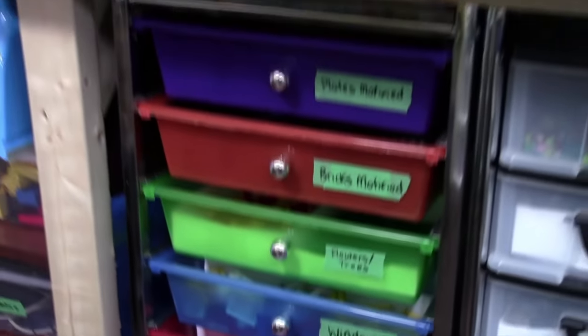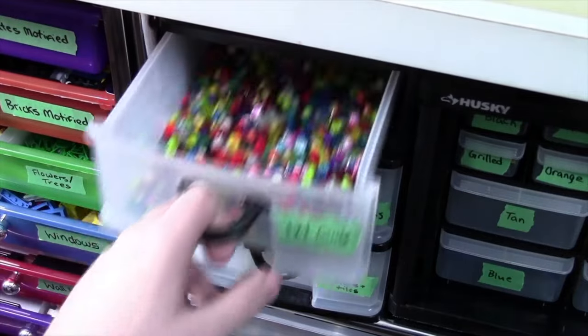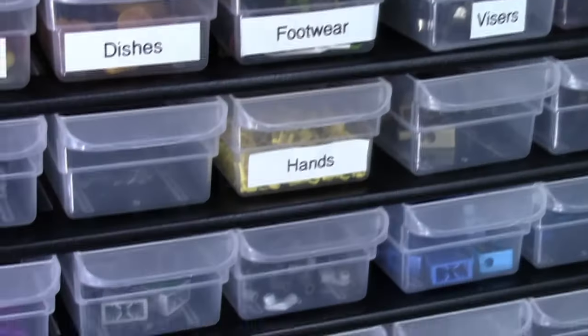In video two, we're going to take a look at this colorful storage container where I store most of my mainly used Lego pieces, as well as how I store my circle pieces and my tiles. In video three, we're going to take a look at how I store things like plates, my vehicle parts, as well as my minifigure parts.